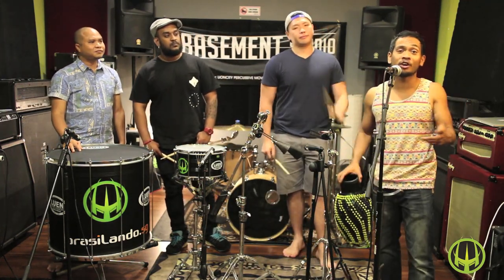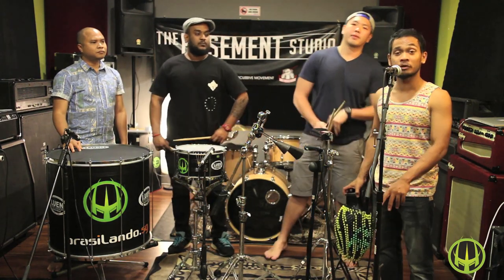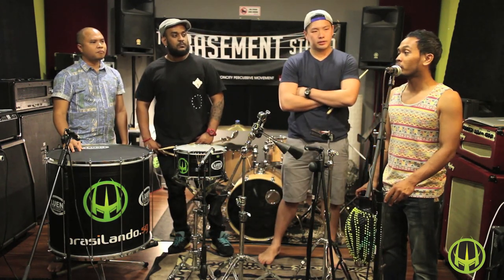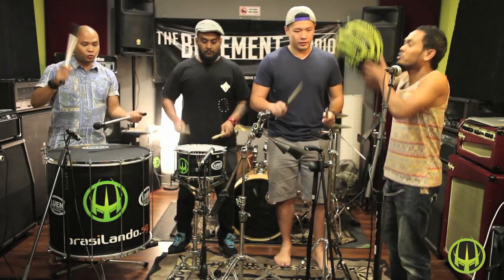We hope you guys have enjoyed the lesson so far, the different sessions that we share with you — our inspiration. Please do subscribe to our YouTube channel and our various social media sites. For now, we will leave you with the sounds of Batuka.